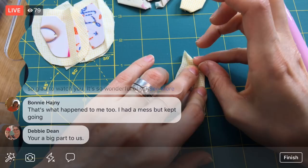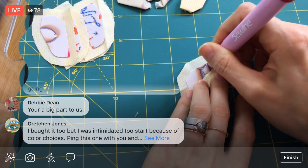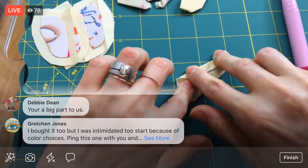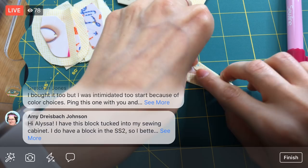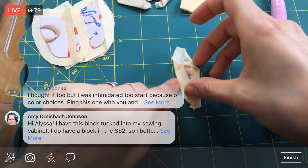Color choices — that's definitely one of the things that keeps a lot of us, including me, from starting projects, especially a big quilt project where you're going to be committed for a while. Picking fabrics can be tough. At the beginning of my projects I usually go over the reasoning behind the colors and fabrics I choose. A lot of times I just want to experiment a little bit, and I set parameters for myself — those parameters help make picking fabrics easier along the way.